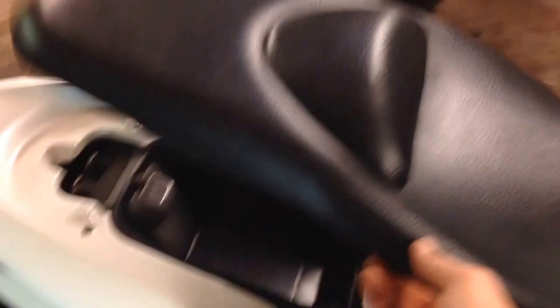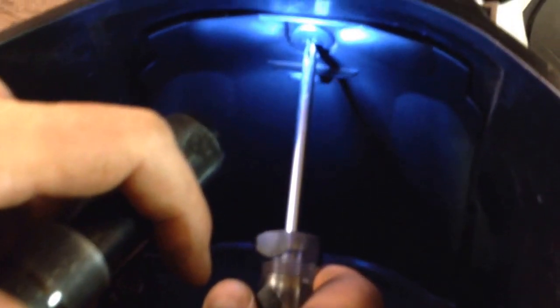You need to open the seat, and right on the front side of the seat, that lid is where your battery is. You need to get a Phillips screwdriver.